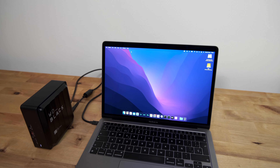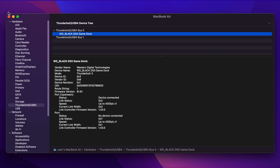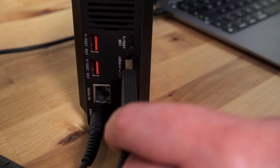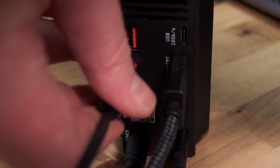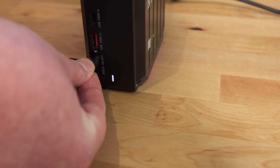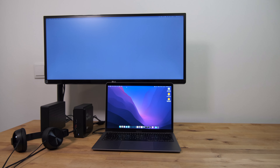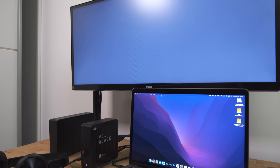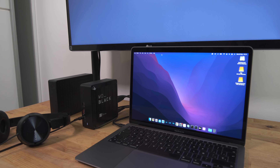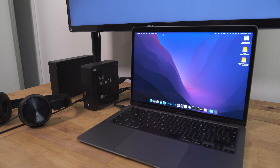For testing the dock I used my M1 MacBook Air connected to one of the two Thunderbolt 4 ports, with an LG ultra-wide display connected to the DisplayPort, an external USB 3 hard drive connected to one of the rear USB 3 ports, and a pair of wired headphones connected to the front audio jack. The dock functioned perfectly — all devices were immediately recognised by macOS, the hard drive functioned at full speed, and I didn't have any random disconnection issues.